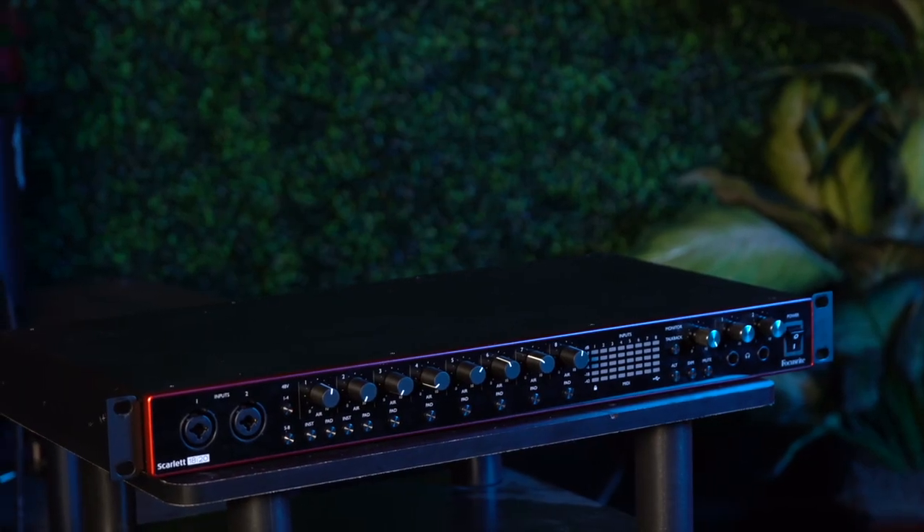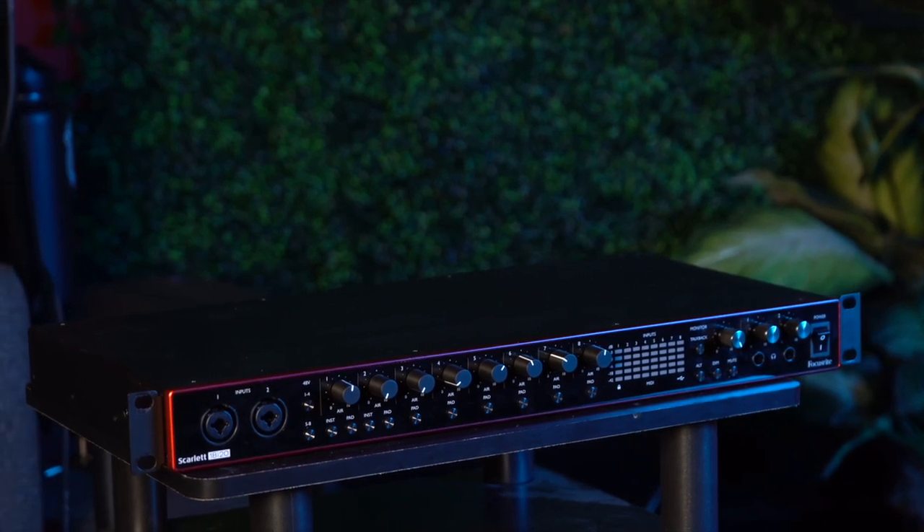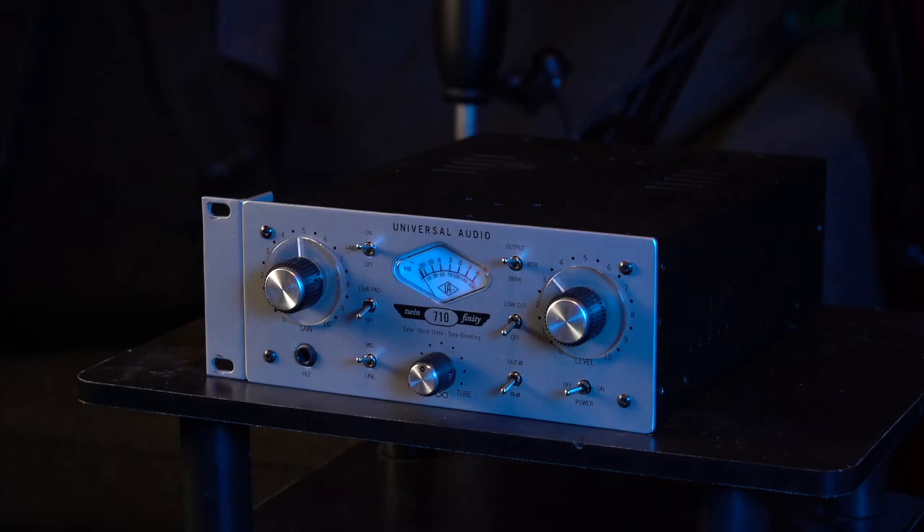So overall, while the Focusrite 18i20 does a solid job of keeping up, it just doesn't quite make it into the same tier as the Neve 511 or the UA 710. Both the 710 and the 511 give a nice, warm character to their sound, with the 511 geared more towards a vintage tone and the 710 built to give a rich, modern sound. While all three preamps do provide solid boosting and shaping of audio, the Neve 511 and especially the UA 710 provide a quality and versatility that cannot be beaten by the Focusrite 18i20. The 18i20 wasn't built to be the world's best preamp — it was built to be an interface. So if you're looking to upgrade the quality of your recordings, I would start saving to invest in a good preamp. Just make sure that your interface has a line input, otherwise it won't really work out in your favor.